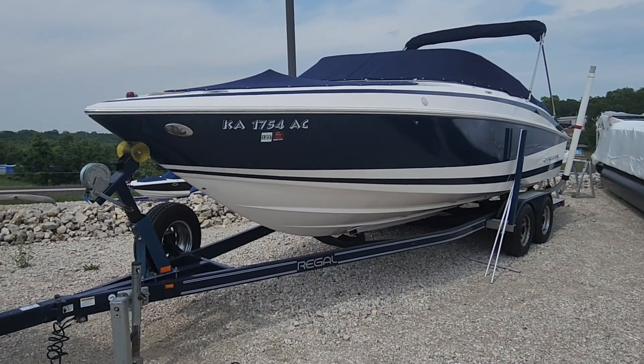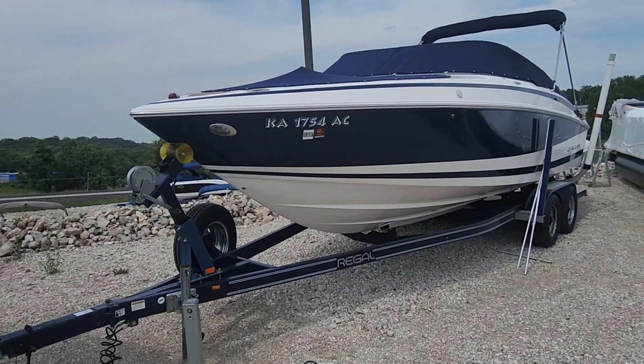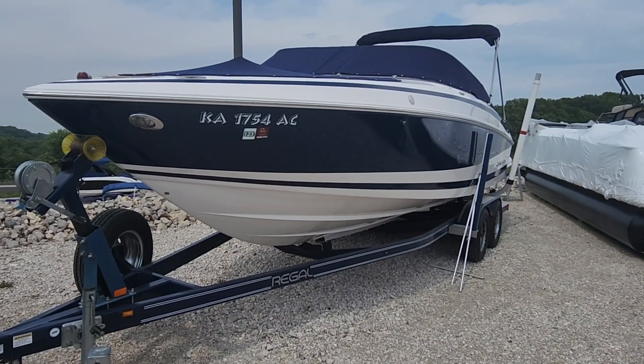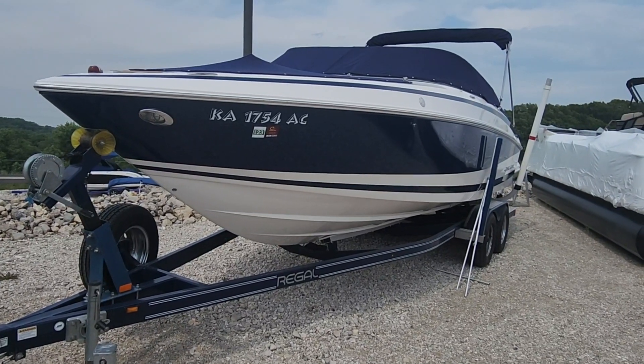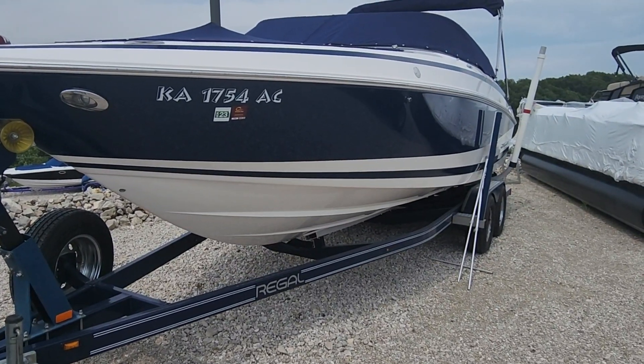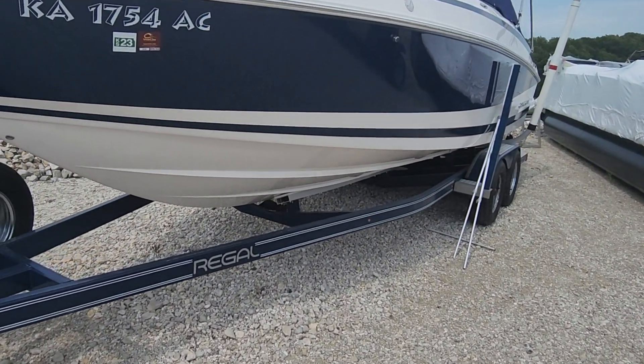Hey, this is Jake over at Heartland Marine. I'm gonna do a quick walk-around video on this 2011 Regal 2500, just to go over condition and let you know if there's anything that needs to be touched up or exactly what shape it's in. We'll start here at the bow.